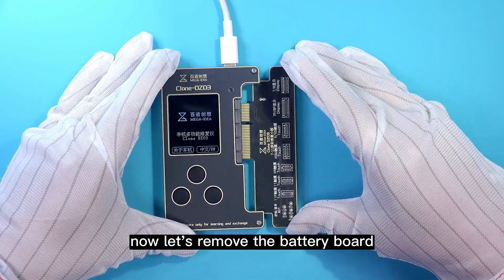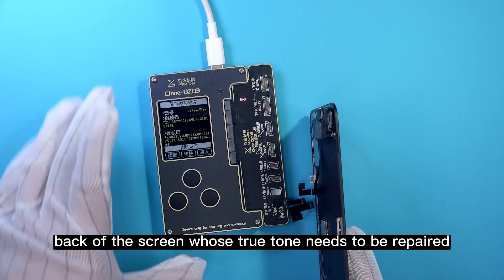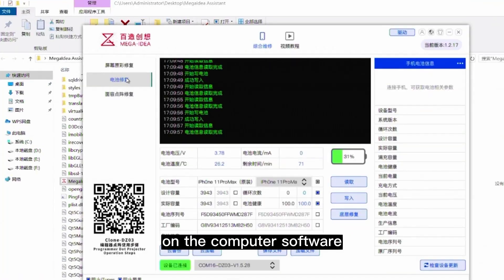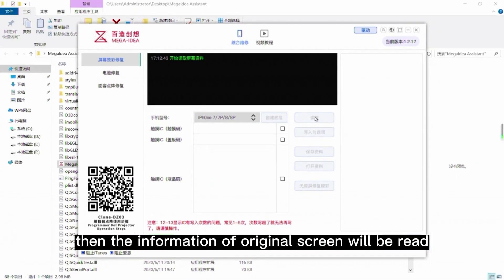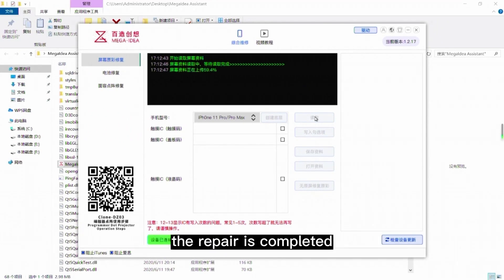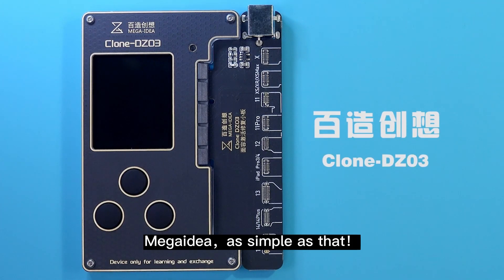Now let's remove the battery board and change to the TrueTone LCD board. Buckle the screen whose TrueTone needs to be repaired. On the computer software, select the screen TrueTone repair and click the button Read. Then information of the original screen will be read. After writing this data to the new screen, the repair is completed — as simple as that.